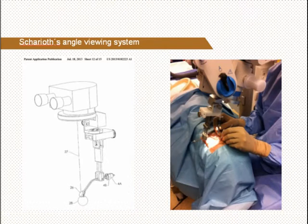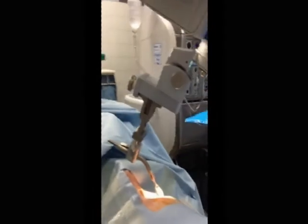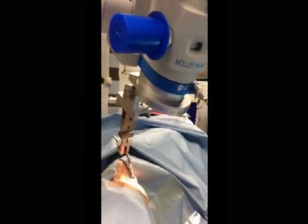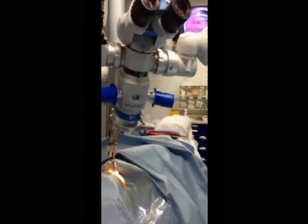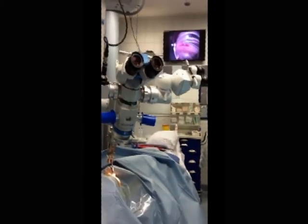In this video we would like to introduce a new microscope-mounted balanced angle viewing system. The aim of this development was to increase contact lens stabilization, improve intraoperative anterior chamber angle observation, and to allow bimanual manipulations in the anterior chamber angle. The microscope-mounted Chariot angle viewing system allows hands-free stabilization of the gonio prism and gives an excellent and stable view of the anterior chamber angle.